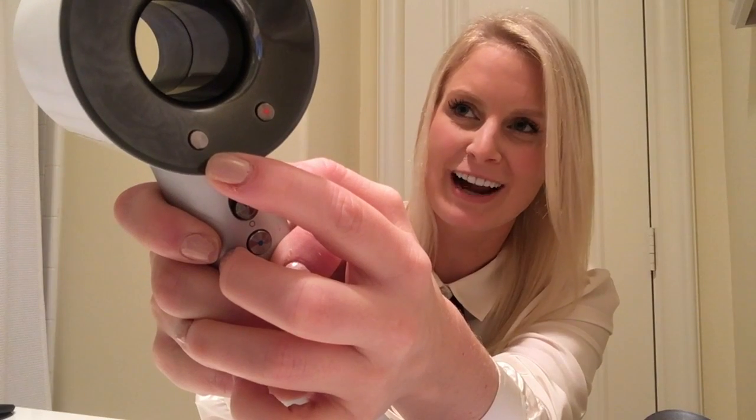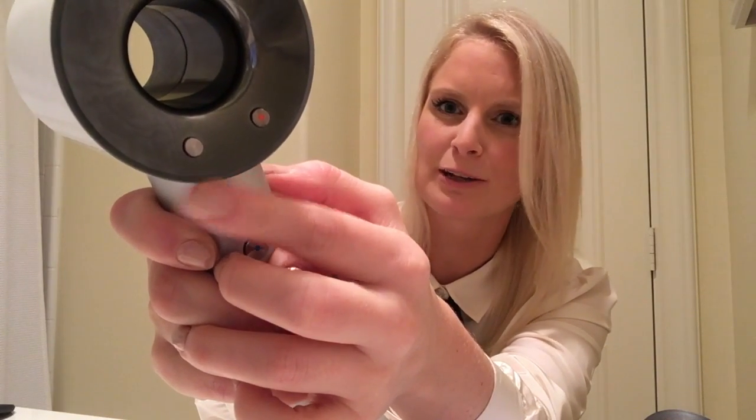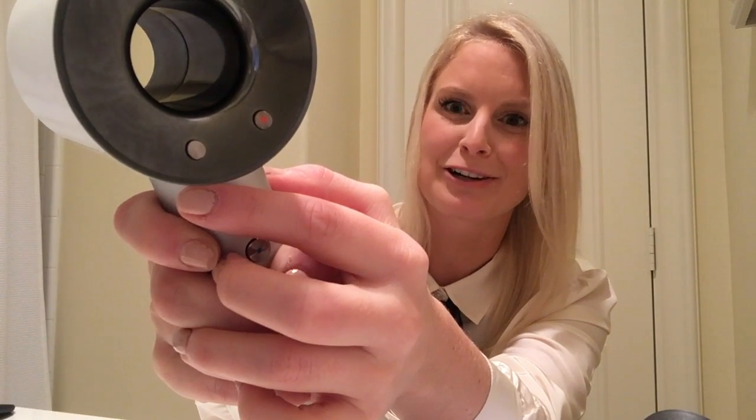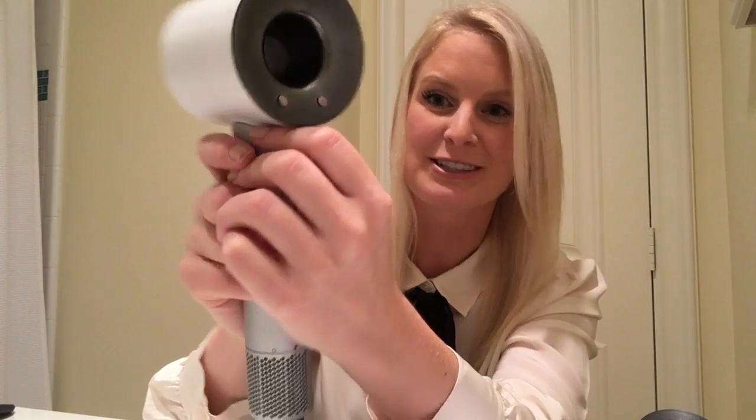When I first tried it, I was on the lowest setting and everyone who'd used it kept telling me it was so powerful. I was like, this is not powerful — my other hairdryer is better than that, I've had it for five years. Turns out I was on the lowest setting. Trust me, it's powerful, and I will show you in just a moment.